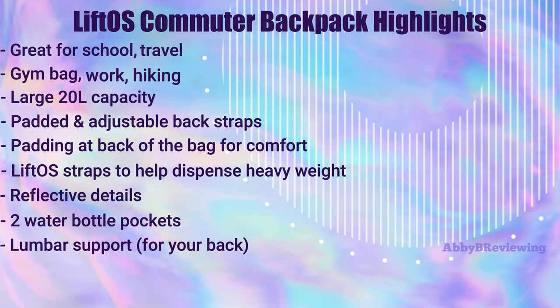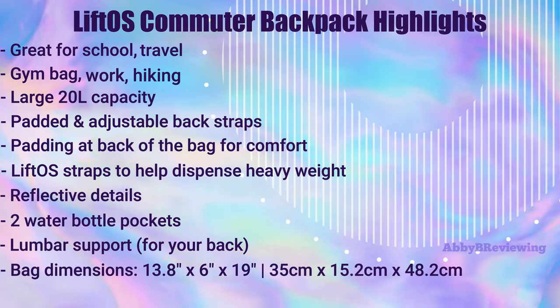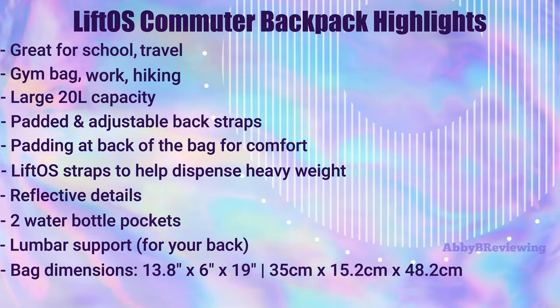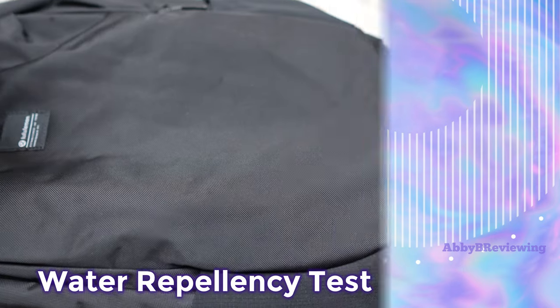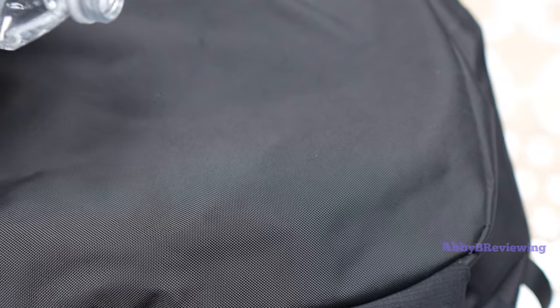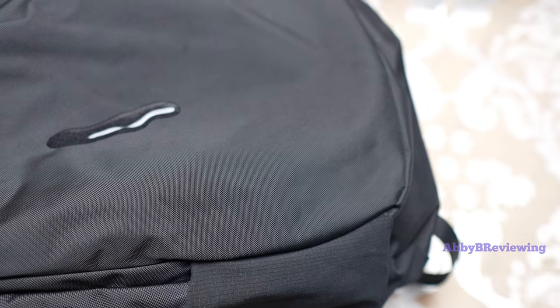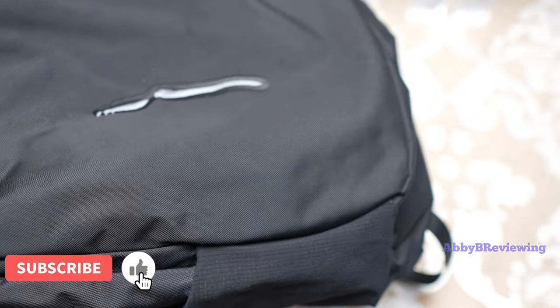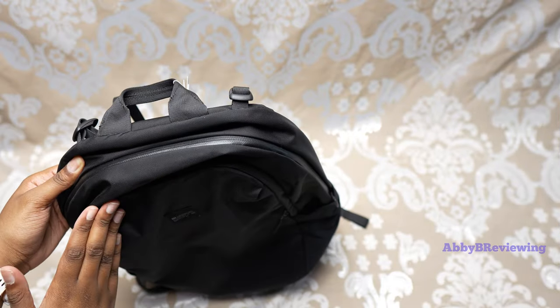It also has reflective details, water bottle pockets, lumbar support, and the dimensions are 13.8 inches by 6 inches by 19 inches. It also has a water-repellent fabric — here I have my water bottle to show you a little demo. As you can see, the water is just beading up and not seeping into the bag, so if you're caught in light rain or hail the water will just roll right off, keeping your items inside dry.